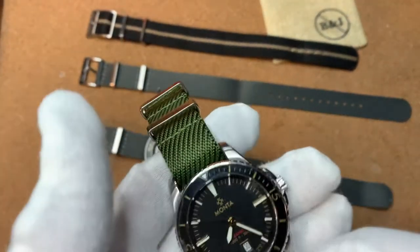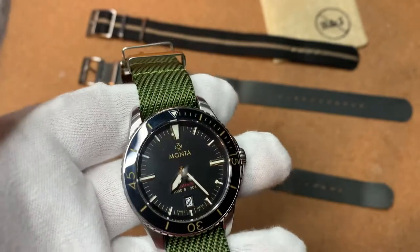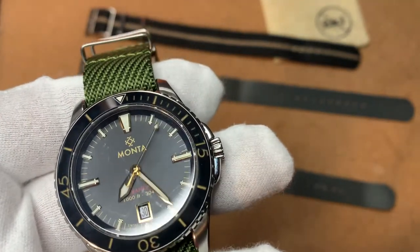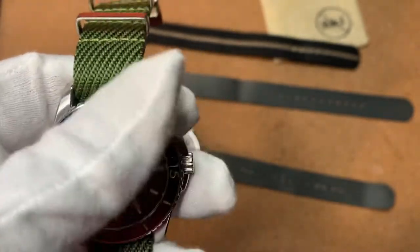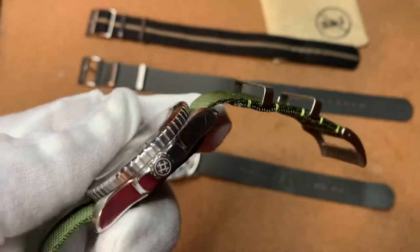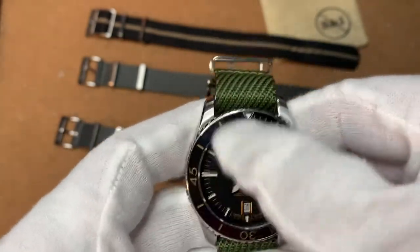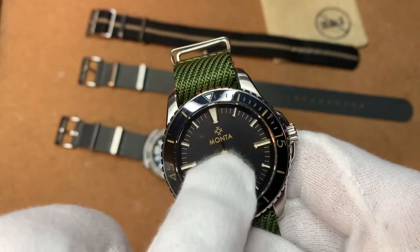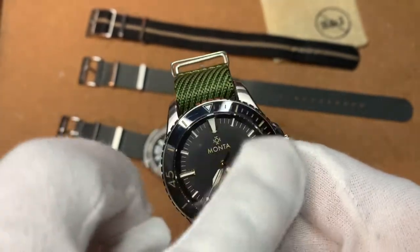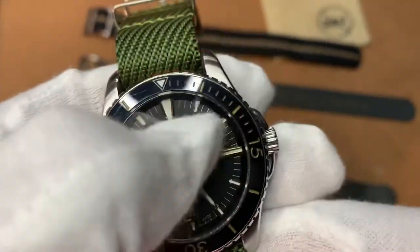You're going to see this a lot on the Black Bay 58s — a lot of green NATOs on the Black Bay 58. This was actually the watch I purchased in place of the Black Bay 58, and I'm glad I went with the Manta. 100% — quality is on par with the Tudor. You're not getting the brand heritage and all that, but I think you're getting a wonderful, well-made watch. Tudor doesn't care if you buy their watch, but these guys really do care if you buy their watch. Manta is just as proud as I am that I own this watch.